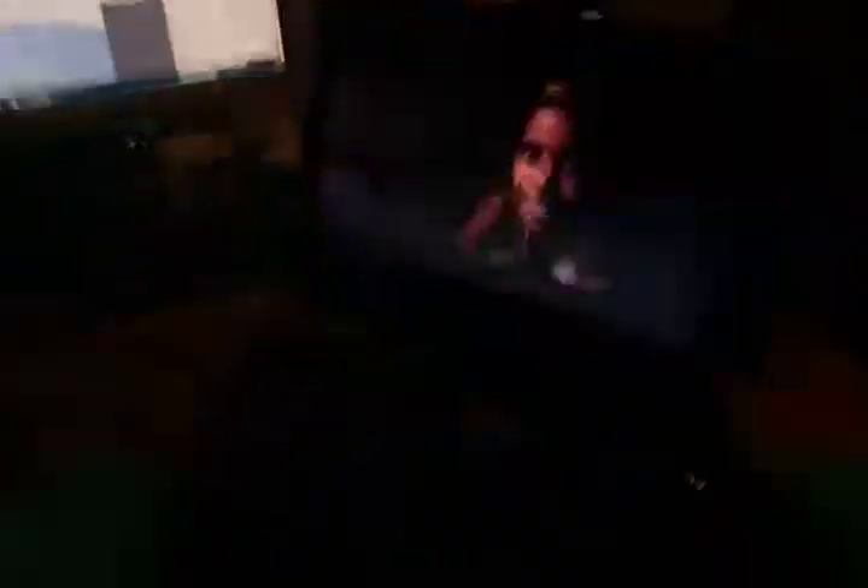It has a swivel monitor, which means you can rotate the screen. It's a bit hard to turn with one hand since I'm holding the camera, but as you can see you can turn it. The screen is a pretty good size and you can swivel it around and bring it back.